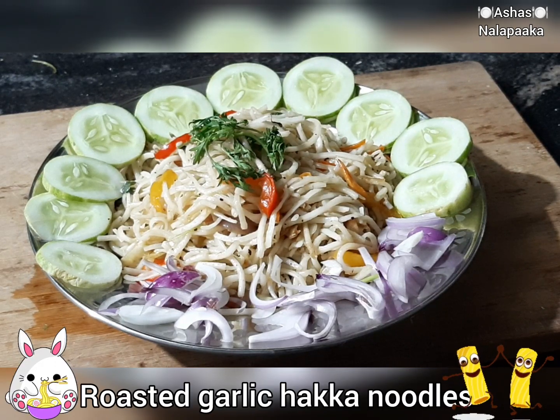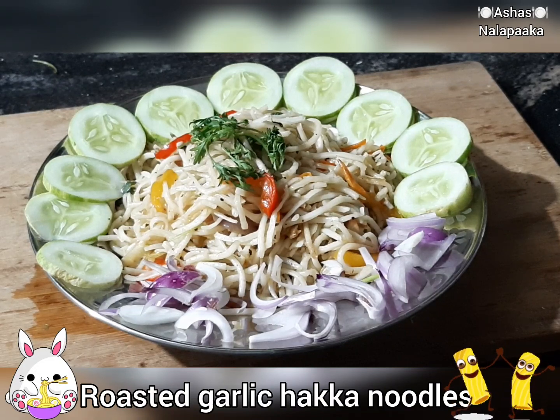Hi everyone, Namaste. I am Ashachandra, and welcome to all of you.